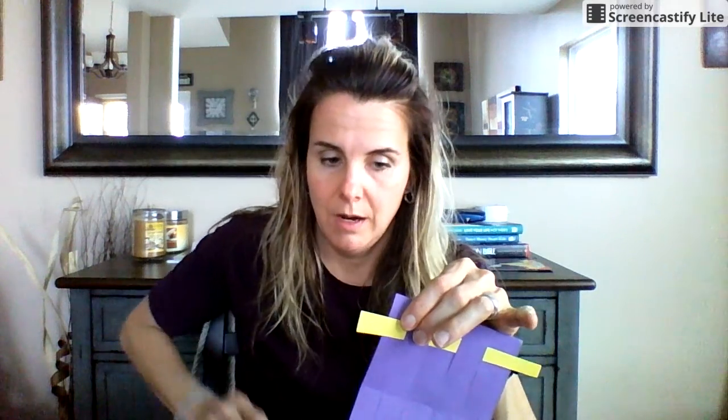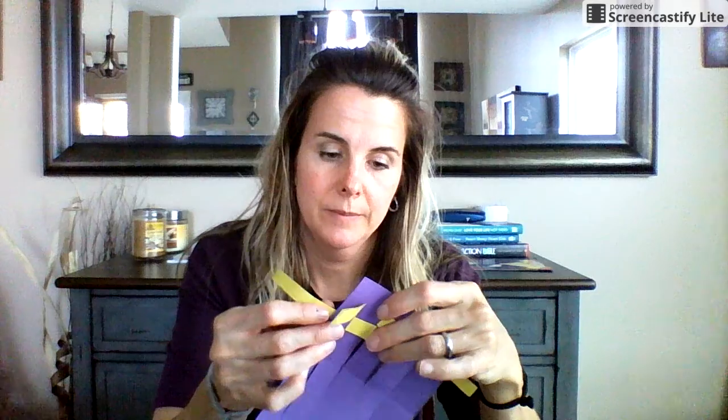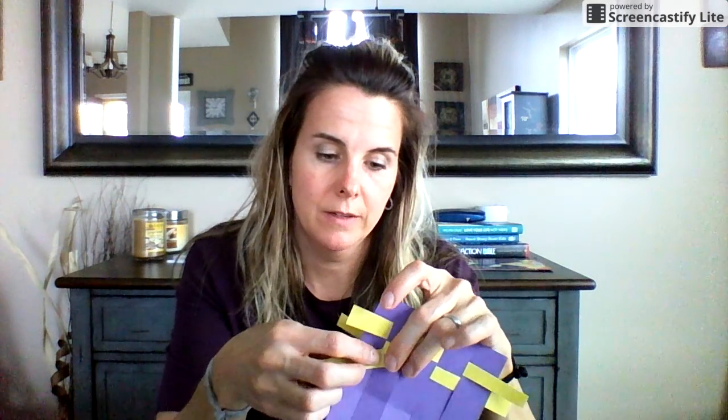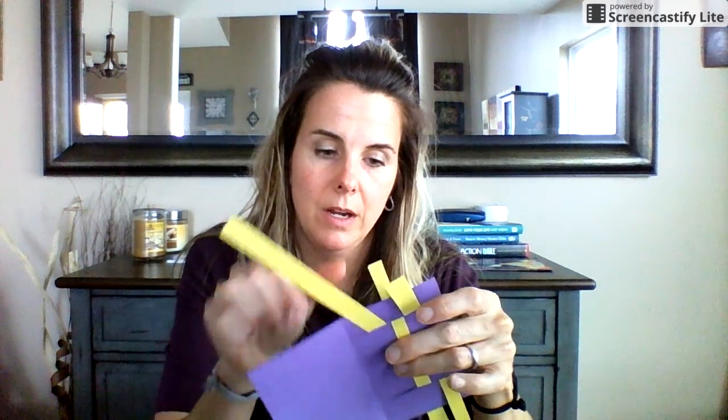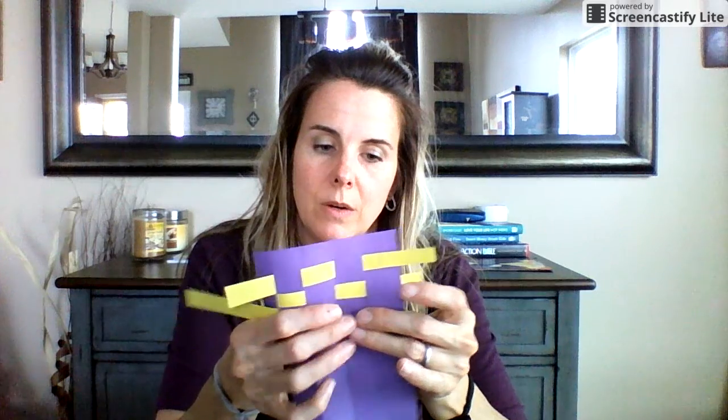Now the next one, I'm going to do the opposite. So since I went over here, I'm going to go under, over, under, over, under, and slide it in. So you're going to start getting this checkerboard pattern. And then once again, now that I went under here, I'm going to go over — and I would recommend saying this out loud — under, over, under, over, under, and slide it through. And you're going to keep doing this until you literally run out of space.